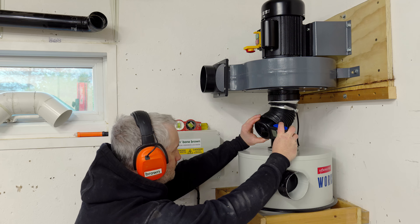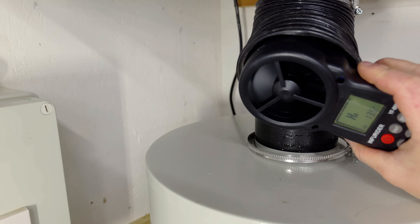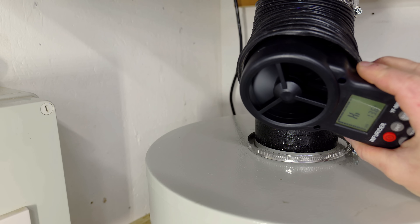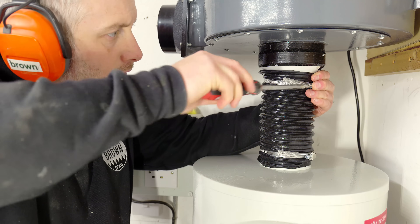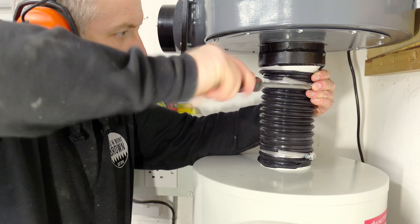Interestingly, I thought I would test airflow again to see how much the cyclone reduces it, and as you'll see here it seems to be quite a lot. I'll do more testing on this later in the video to come up with some actual numbers.